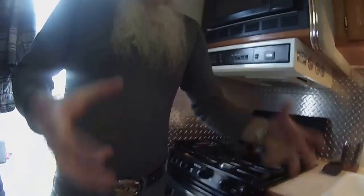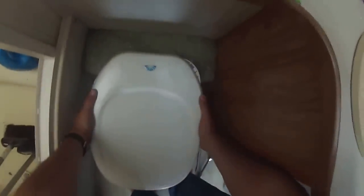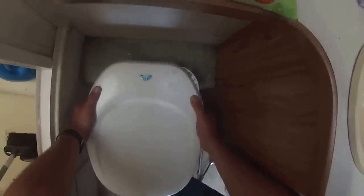Now we're going to lift the bowl up off of there. You've still got lines in the back. You just want to lift it up enough and bring it ahead a little bit. Now what I'm going to do is wrap this towel around the back of the toilet, and there's a wing nut.